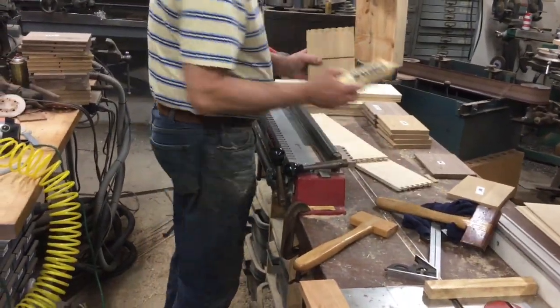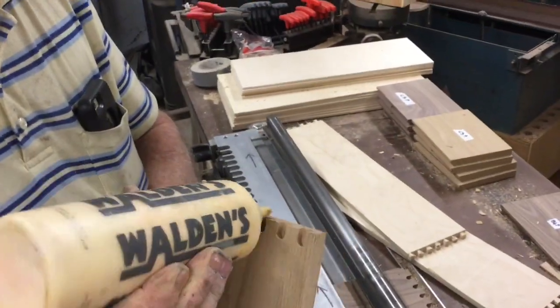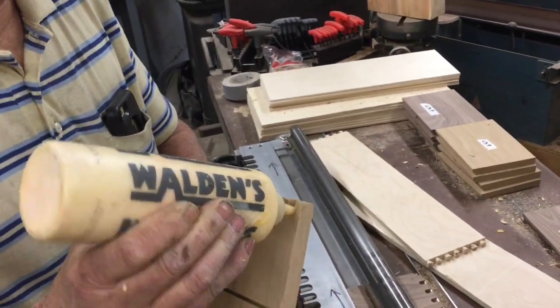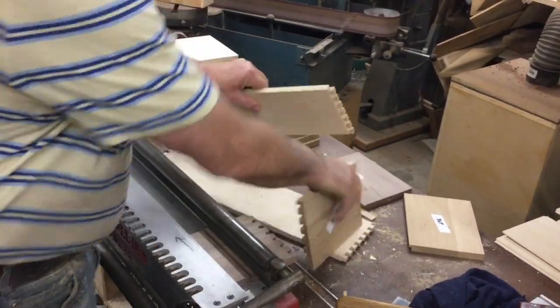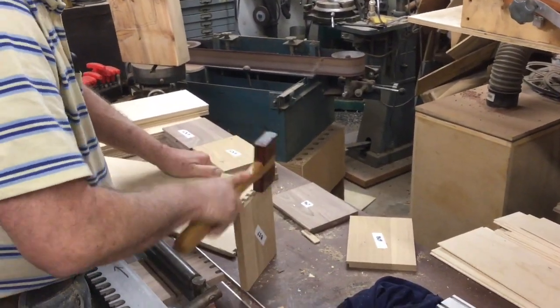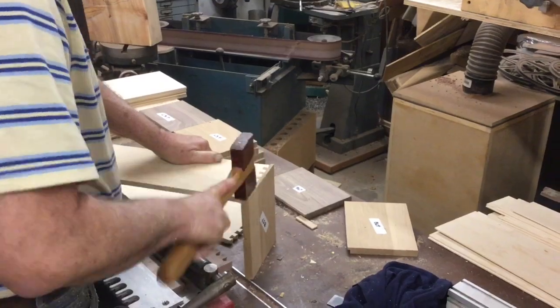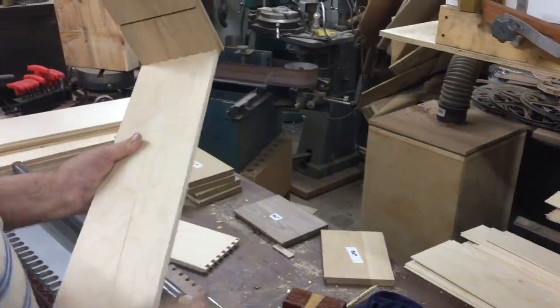All our cuts are made now. We take the blue bottle and come along here, filling each one of these little dovetails with a little bit of glue. Then we position it together — right like that. That makes a joint just like that. It should be just under flush and as tight as it can be.